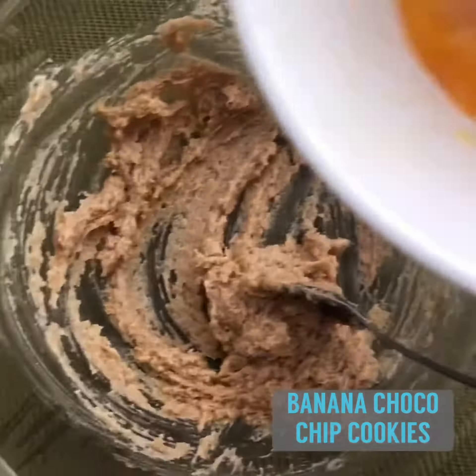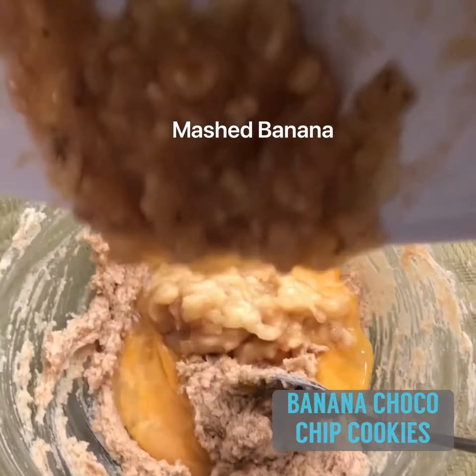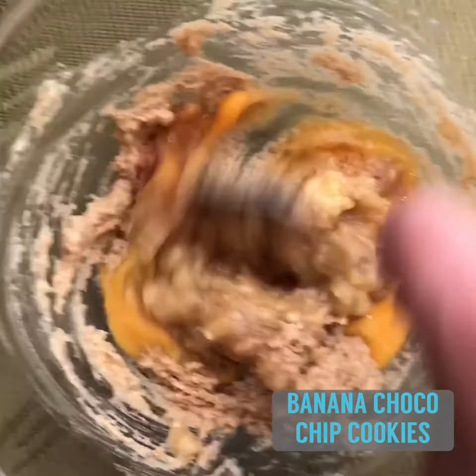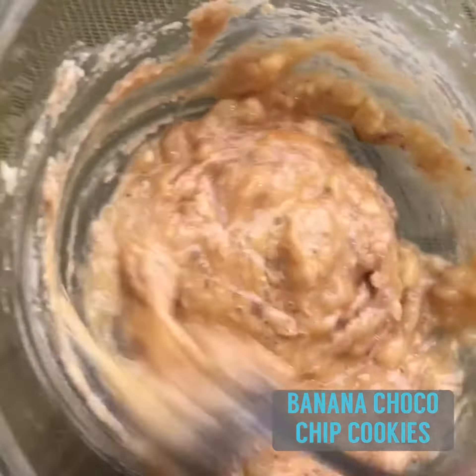Now let's go back to our butter and sugar mixture. Pour in your eggs, mashed banana, and vanilla extract. Mix them all up. You can also make use of your hand or electric mixer for this.